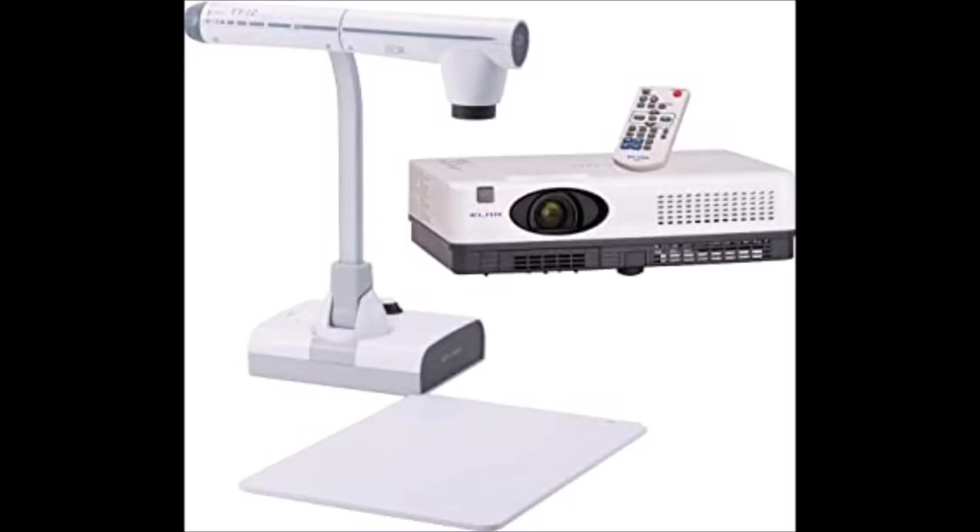The fact that it is easy to use brings us into the next question on how to use it. In this picture you can see the Elmo with the camera pointing down on a white board. The white board provides a plain background for the action to happen on top of, so that it is easier to see in the projection.